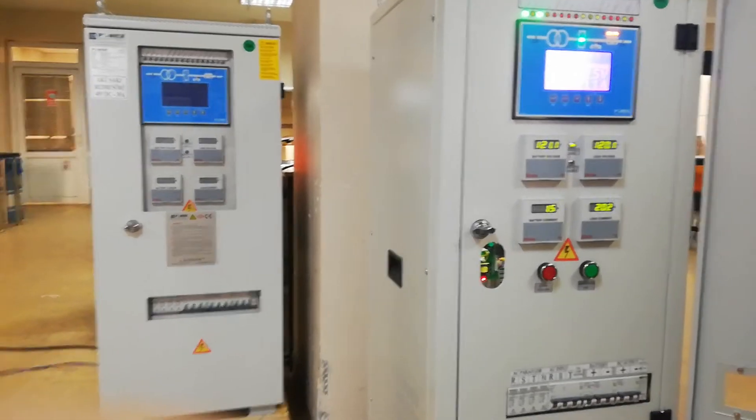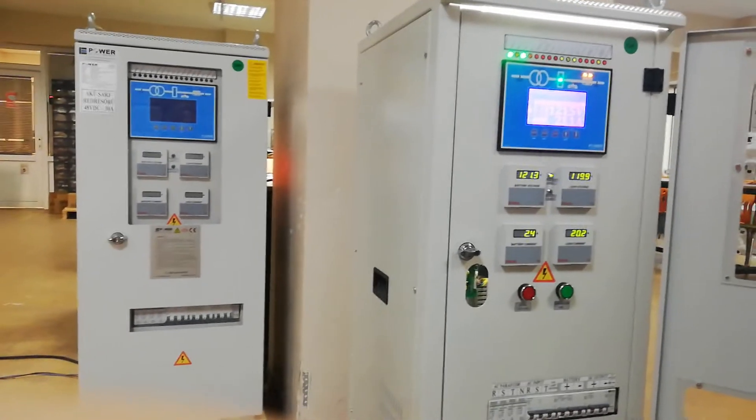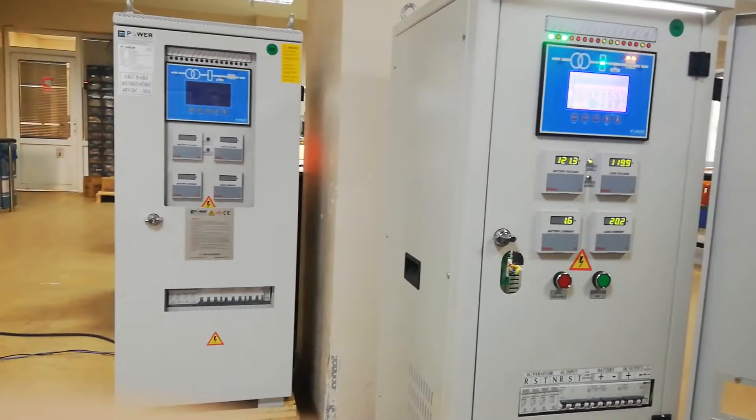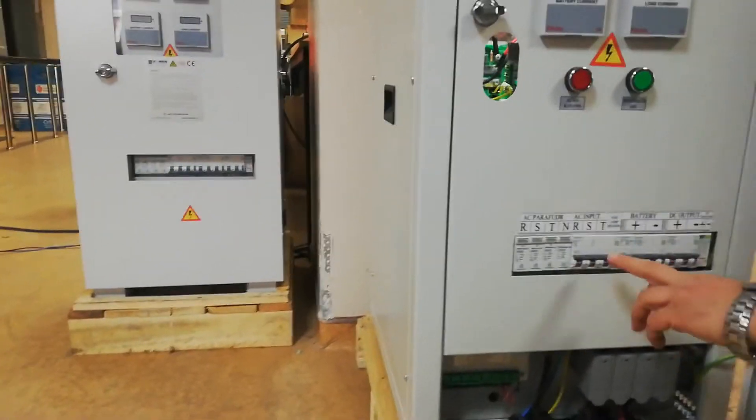Now our battery charger is working in mains mode and everything seems okay. In this case, we will switch off the mains from the breaker.